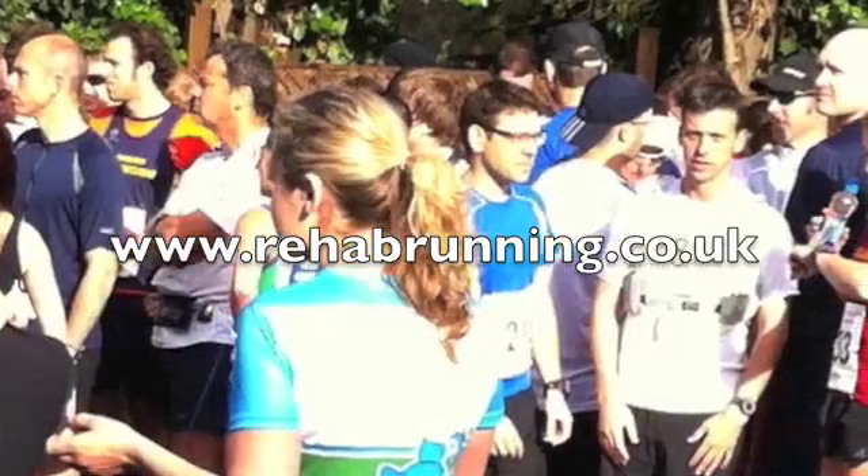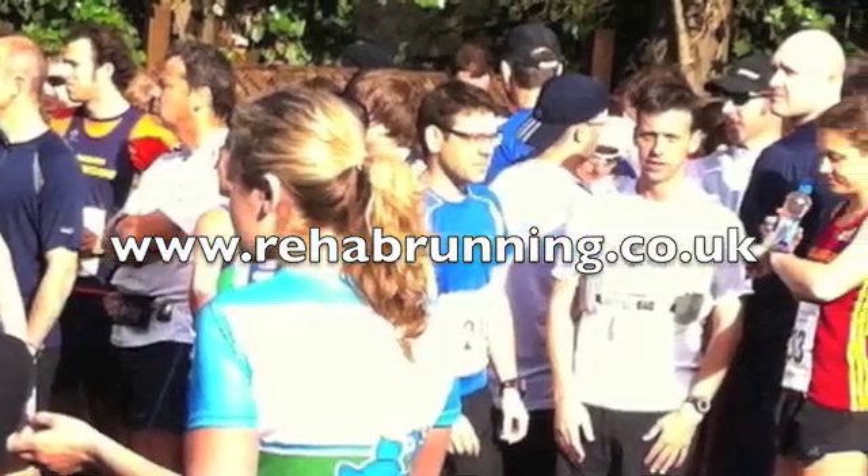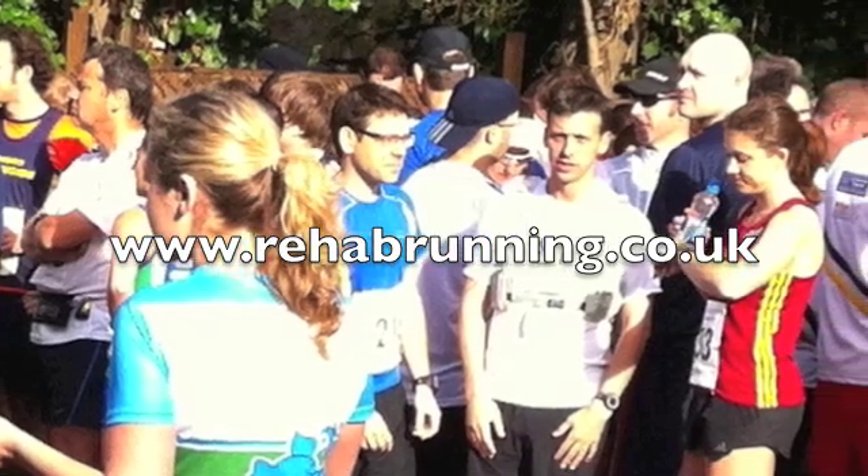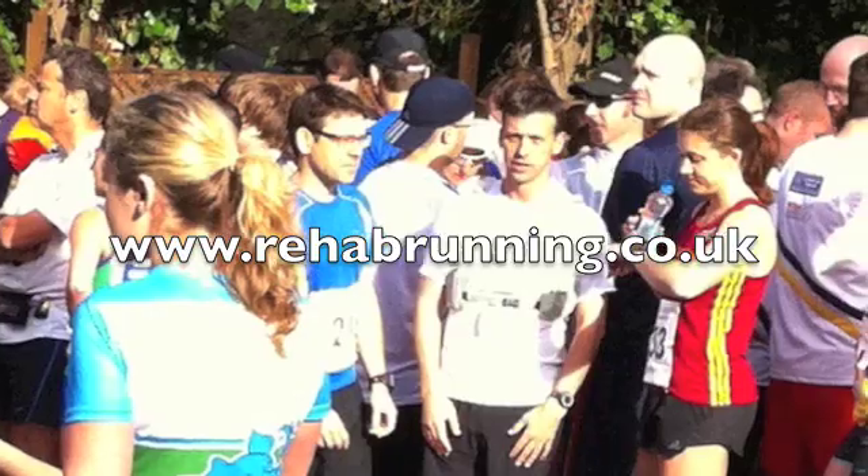Welcome to rehabrunning.co.uk, getting you back on the road after injury. Here we're measuring forefoot valgus with a patient lying prone.